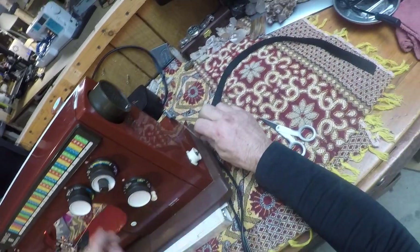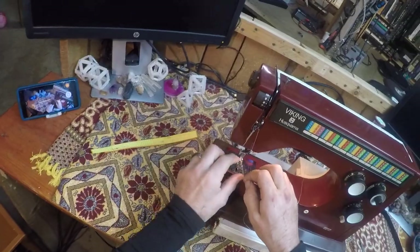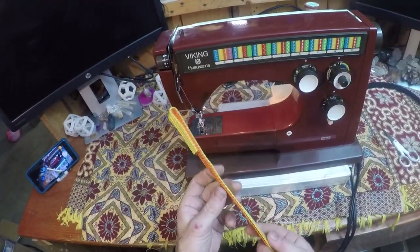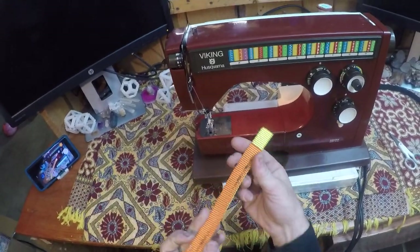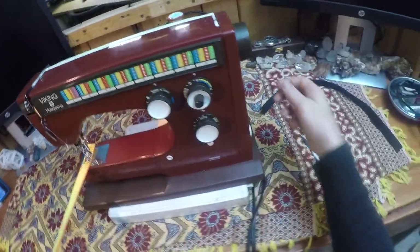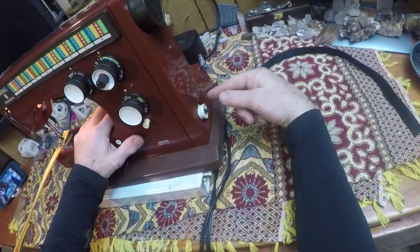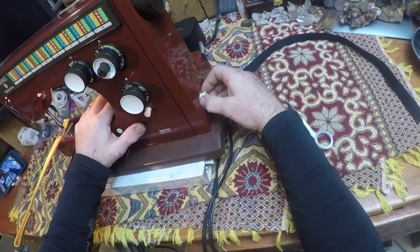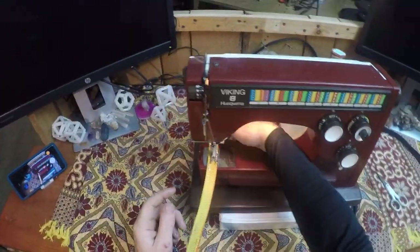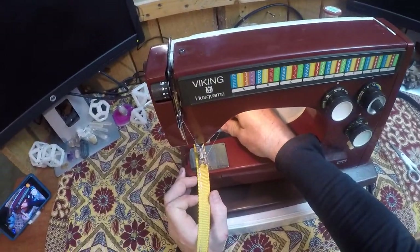I'm going to demonstrate the sewing capability of this machine through some thick nylon webbing. First, I'm going to make sure it's in reduction gearing mode, which you engage by pushing and pulling out on the bottom winder — that engages the reduction gears. Here we go, we're going to sew at six millimeter stitch length.